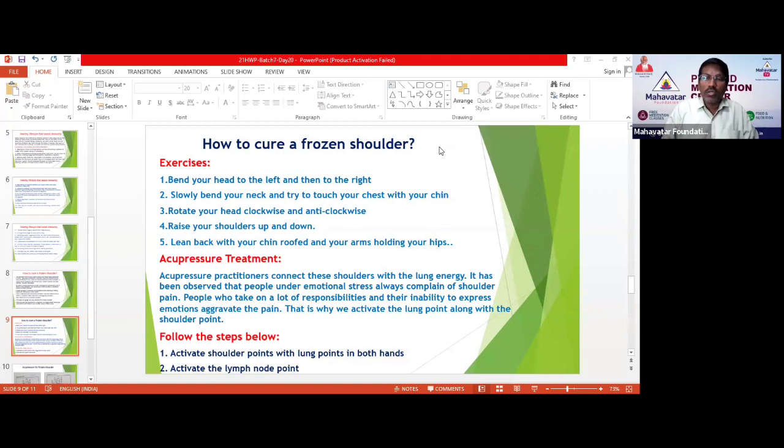Emotional health must be maintained properly in order to avoid frozen shoulder. The lung energy is connected to the shoulder. That is why we try to activate two points: one is shoulder points, and second is lung points. If you start activating these two points, slowly this frozen shoulder will be solved.